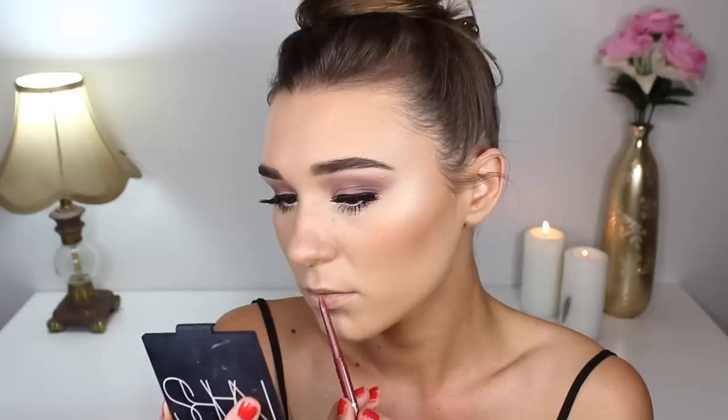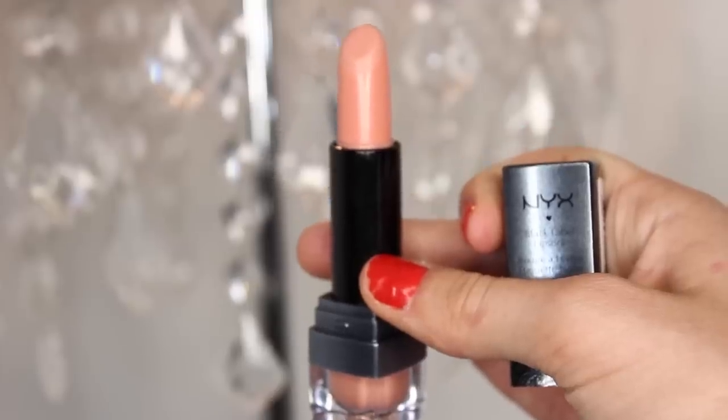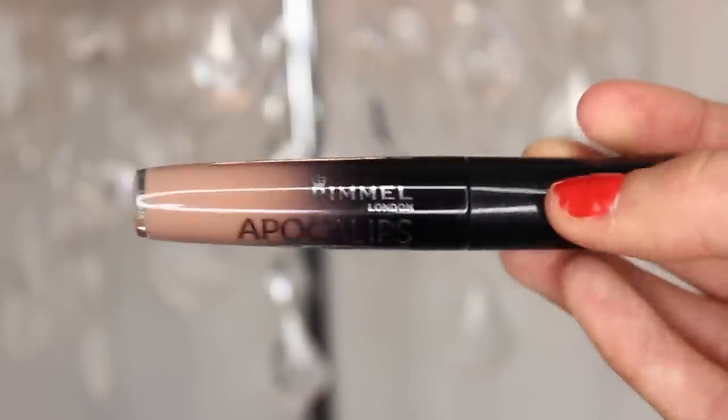For my lips, I'm taking my Jordana lip liner in the shade Tawny to outline my lips and make them appear a bit bigger. Then I'm applying my Black Label lipstick in the shade Nude straight from the bullet, rubbing it in with my finger as it's very opaque. To brown it down and make it glossy, I'll be taking the Rimmel Apocalypse Lip Lacquer in the shade Nude Eclipse.